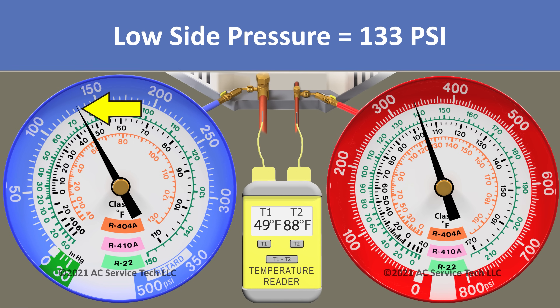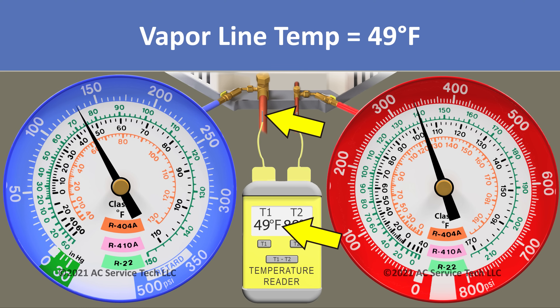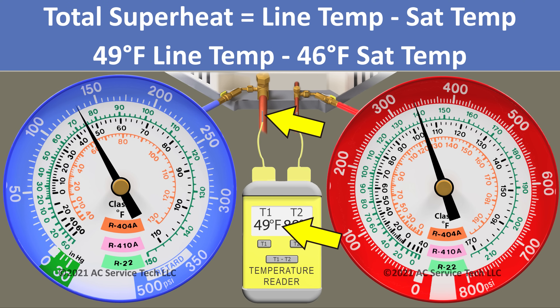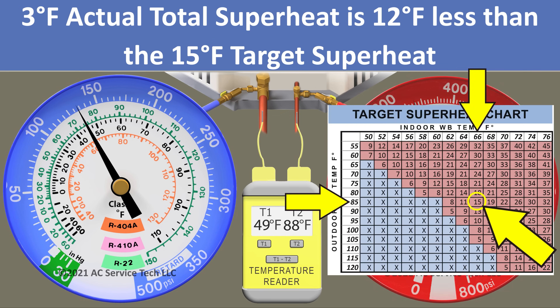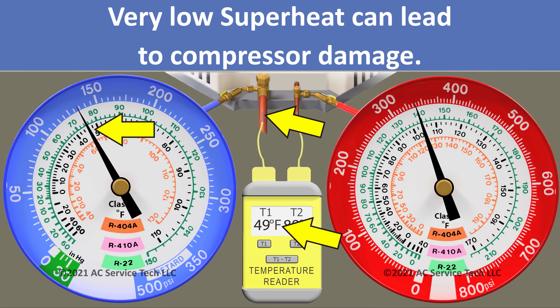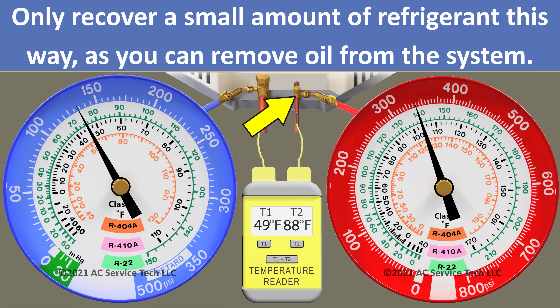Our pressure measurement is 133 psi, which we convert to an R410A saturated temperature of 46 degrees. Our line temp is 49 degrees. To find our total superheat, we take 49 degrees minus 46 degrees, leaving us with an actual total superheat of 3 degrees. Comparing 3 degrees to our target of 15 degrees, we are overcharged. This very low superheat is a danger to the compressor, so we need to recover refrigerant out of the small liquid line while the system is running to bring our actual total superheat closer to our target.